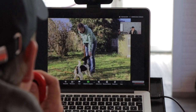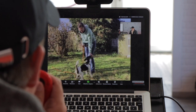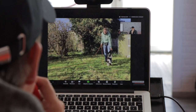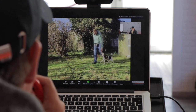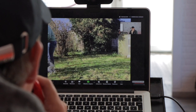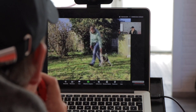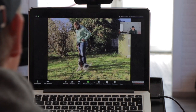Das nächste Stück Futter zeigst du sie wieder, gehst du rückwärts. Nächstes Stück Futter zeigst du wieder, rückwärts und vorwärts. Nächstes Stück Futter rückwärts. Vorwärts. Stehen bleiben, Hand zu Taschen. Großes Freude belohnen.